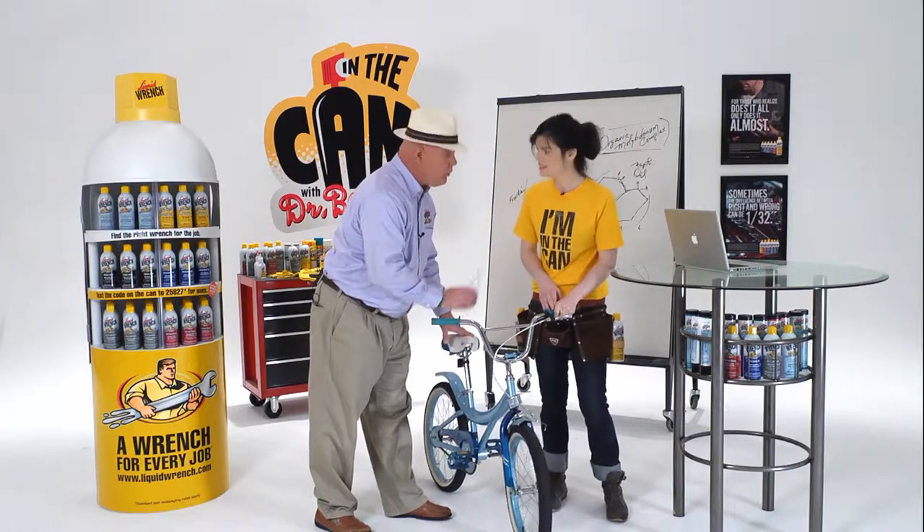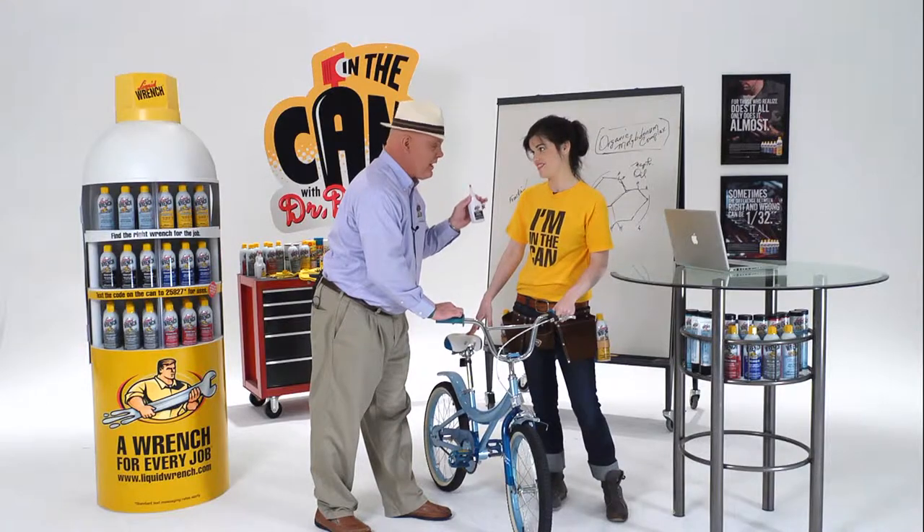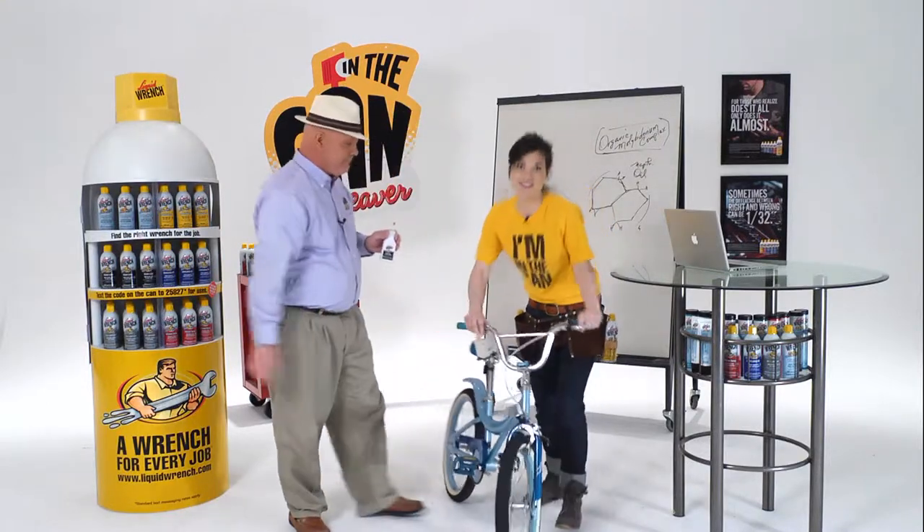Fantastic. So, once again, you use the right tool for the right job and the chain's happy, the bike's happy, and you're happy. Let's give it a try.